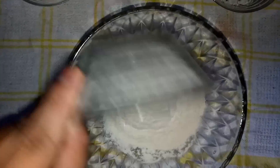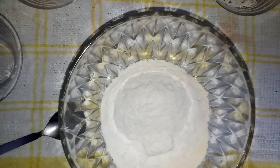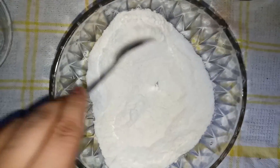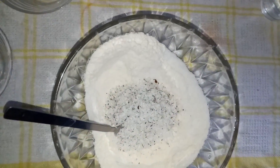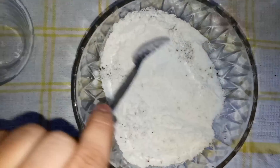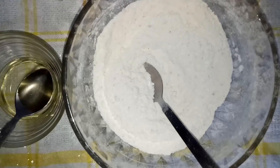In this bowl I have put maida — I have used one and a half cup. Powdered sugar I have used one cup, and then we need to mix them well. Then we have to put some coconut — here I have taken one cup of grated coconut. You have to mix them well. You can see it is mixed properly.